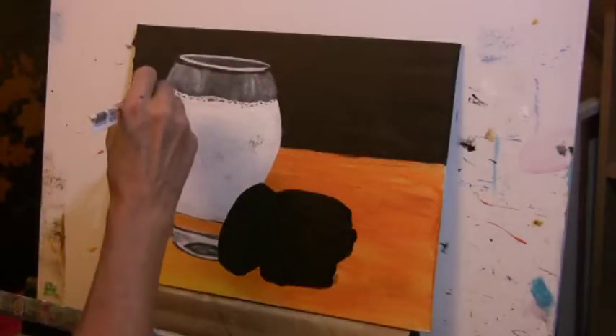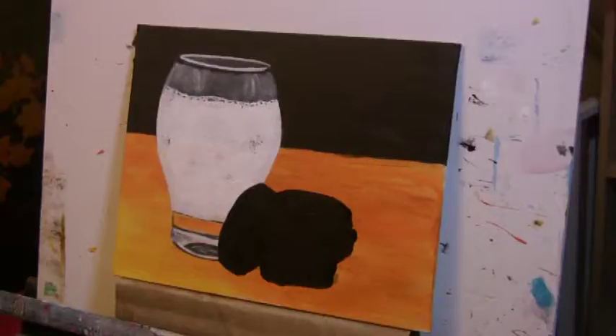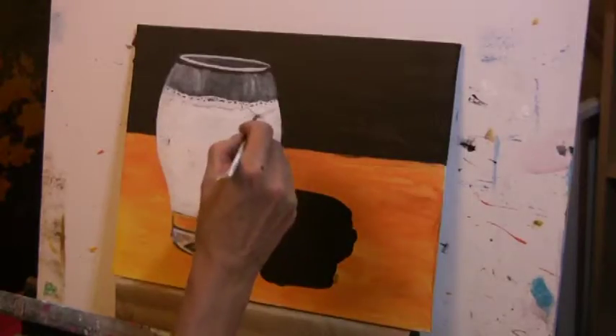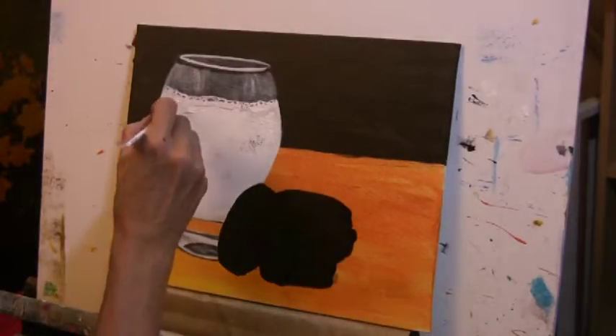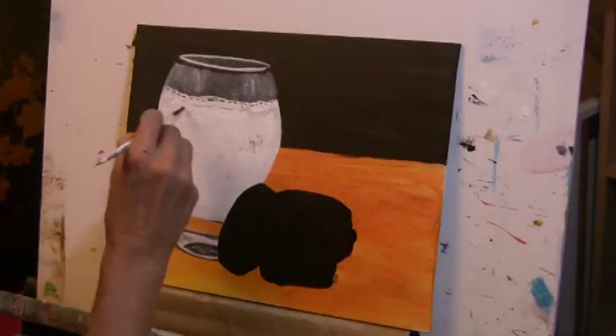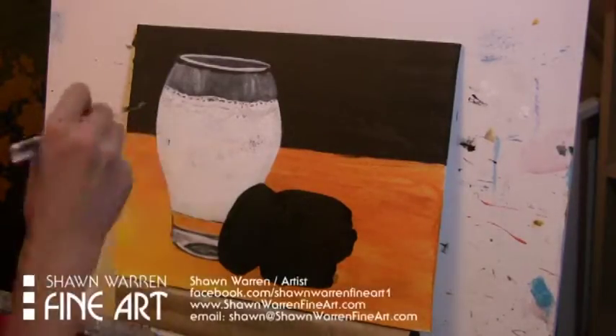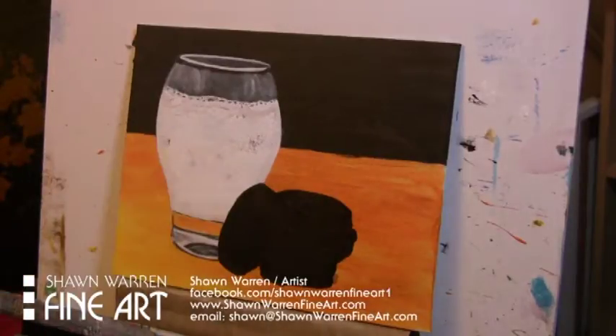Now I am putting in the little bubbles. I am using gray, which is black and titanium white. I'm putting in some little ripples there for foam, and I'm putting some texture in with real thick titanium white. So there's a little bit of shading going on in there, and then I'm going to add some more little bubbles.